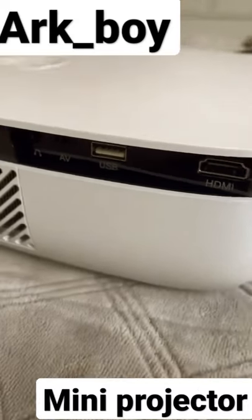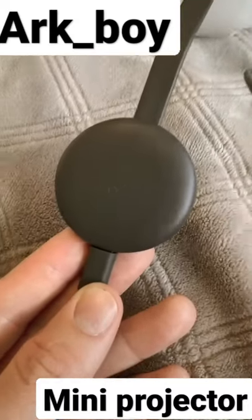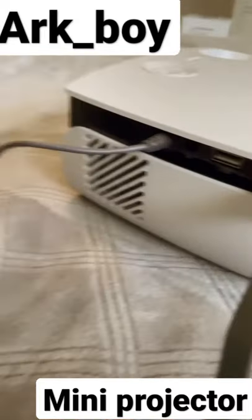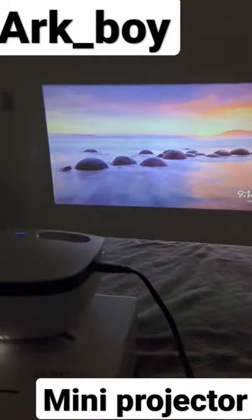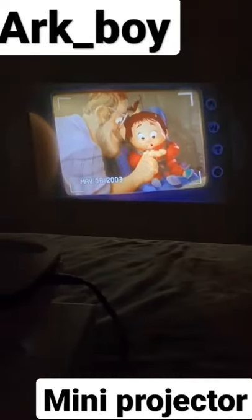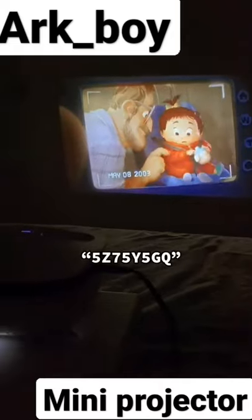It's super easy to connect to your computer through the HDMI it comes with, or directly to a Chromecast or Apple TV. Plus the audio out of the box is really good, and you can also hook it up to your own external speakers. If you've always wanted a projector like me, this one is originally $120 but right now only $80, and if you use this code you can get an additional $10 off.